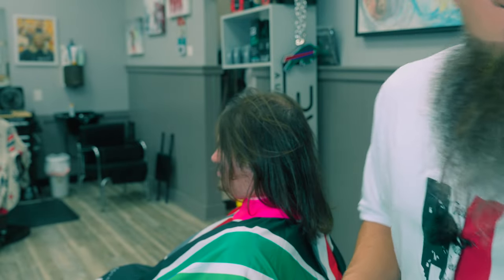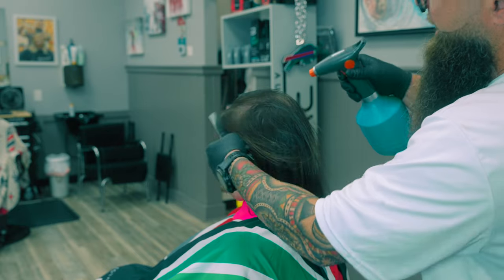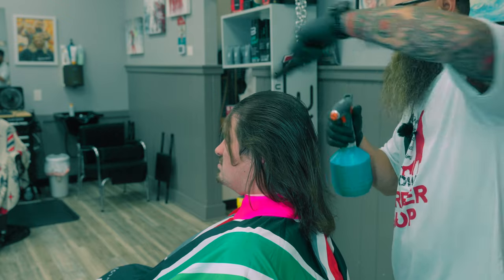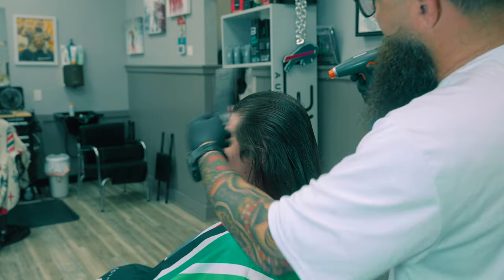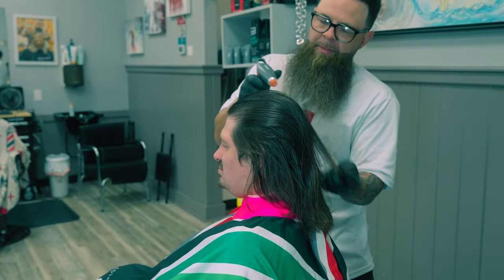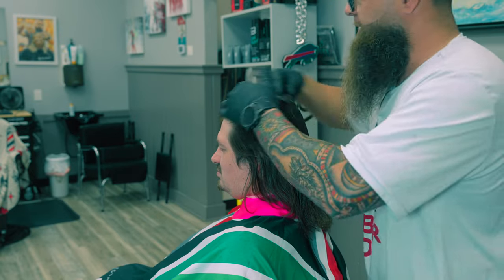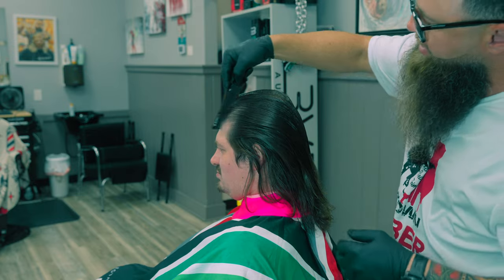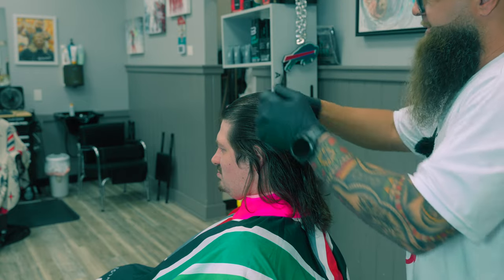We're going to deploy what I call the FADED acronym here. The first is to find out what the client wants — he's open to anything. The second is to analyze the hair and adapt the plan to it. I need to make sure I leave certain hair long, and by combing this out and looking all through it, I can get a better sense of exactly what I need to do. I can also tell that if I cut this too close, it's going to stand up.